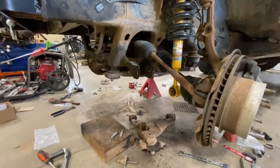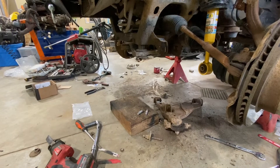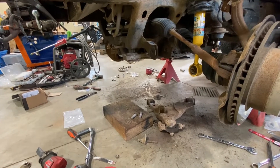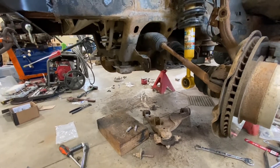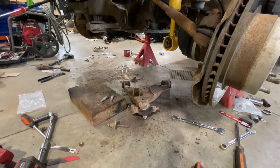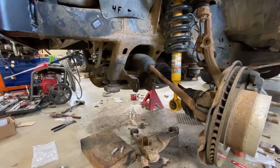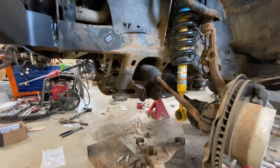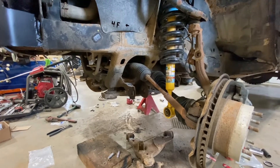Went through a whole lot of sawzall blades. Eight-lug George gave me the tip on the Diablo sawzall blades, and I heard yesterday the Diablo carbide-tipped is actually what I should have bought. The regular Diablo blades did well — I lubricated them and bought the ones intended for heavy metal. I only went through four blades on this side to get through the four spots I had to cut, instead of eight, so these definitely held up better than the Milwaukee or DeWalt blades.